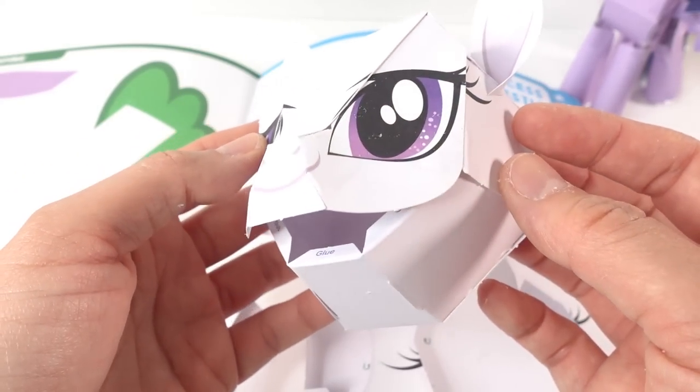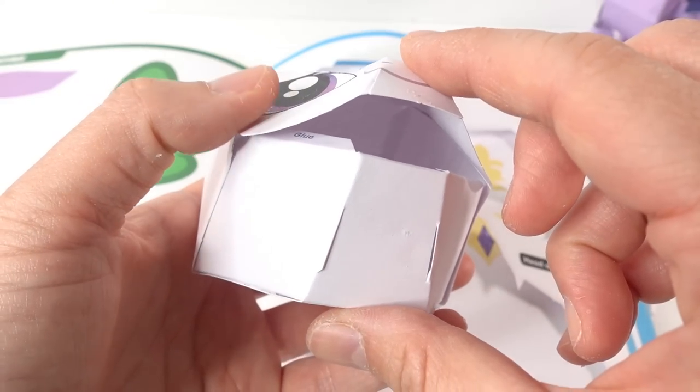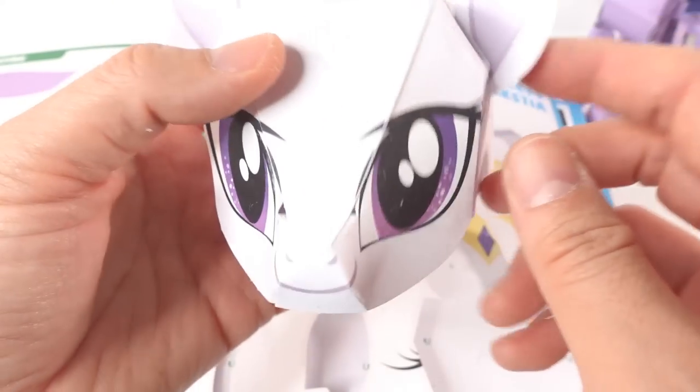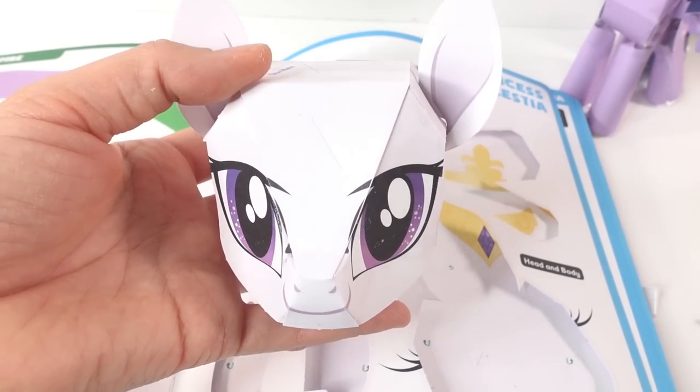The tacky glue method worked really well. The only part I couldn't get was down here — I just couldn't push it closer — but I think it's okay since you won't be looking at the bottom anyways. So let's build the rest of the pony.